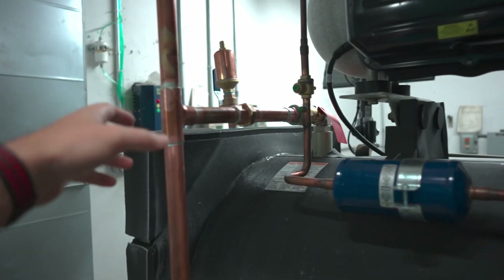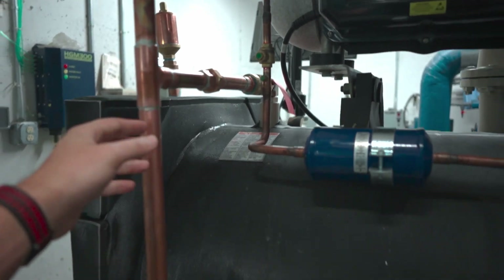Everything I'm talking about is not one-chiller-specific — these apply to centrifugal, water-cooled, and air-cooled machines. There may be some slight differences in the fine details, but for the most part this is how I recommend you handle this process.